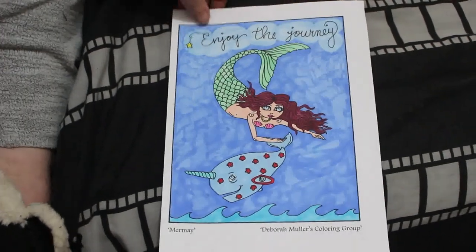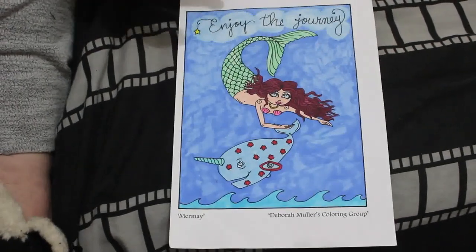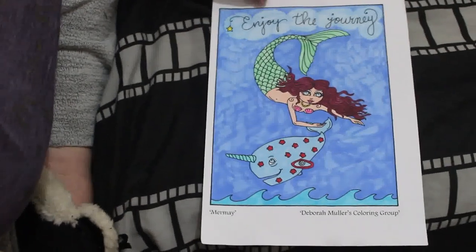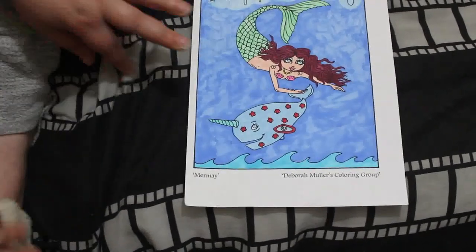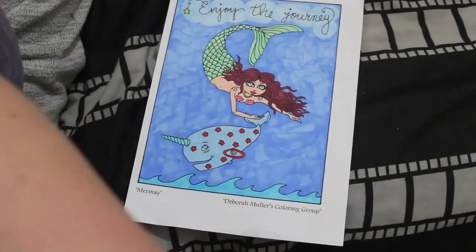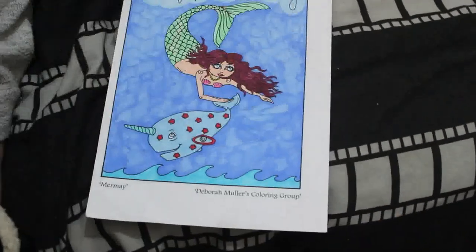Hello everybody, welcome back to the channel. I know this is really late this month — I have been very busy. It's been the Easter holiday, so Jennifer's been off. But I'm going to do my completed pages for the month of March.